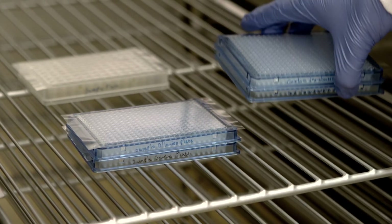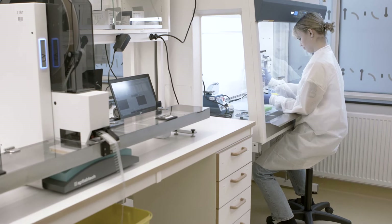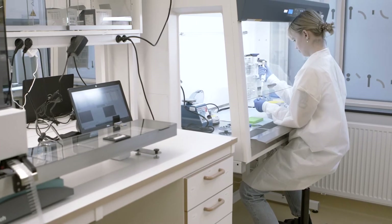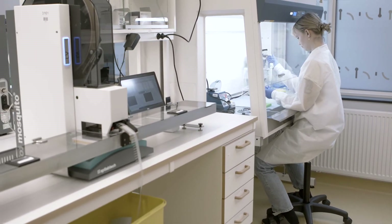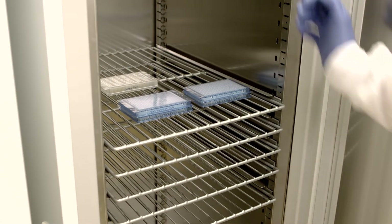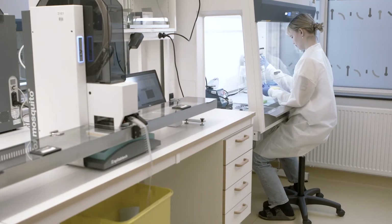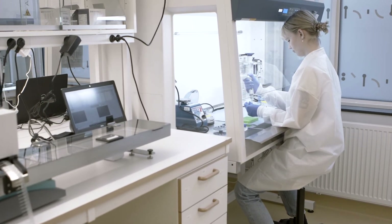Store the cardiometabolic and inflammation incubation plates overnight at 4 degrees Celsius to allow the immunoreaction to take place. Prepare the neurology and oncology probe mixes. Remove the sample source plate and sample dilution plates, and allow them to reach room temperature. Repeat the Mosquito protocol for the neurology and oncology incubation plates. After the program is completed, store the neurology and oncology incubation plates together with the cardiometabolic and inflammation incubation plates at 4 degrees Celsius for overnight incubation. Discard the reagent source plates and dilution plate. Store the sample source plate at minus 80 degrees Celsius for potential reruns.